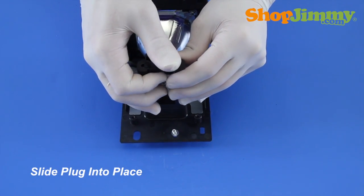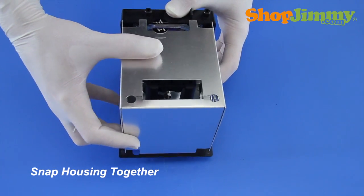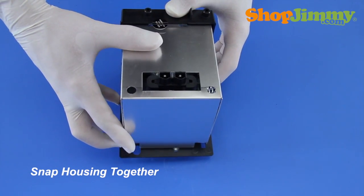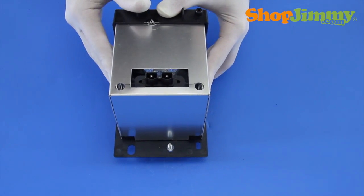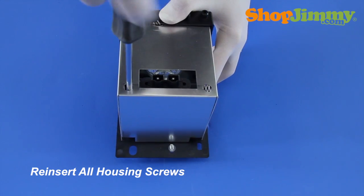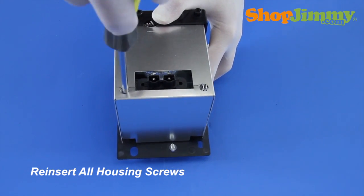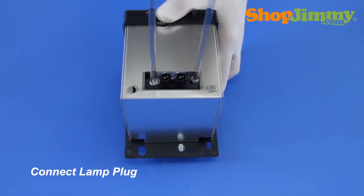Slide the plug back into place. Reconnect the two halves of the housing, making sure that all screw holes are in line and that all plastic clips are connected prior to reinserting any screws. Reinsert all housing screws, then secure the lamp plug with the corresponding screws.